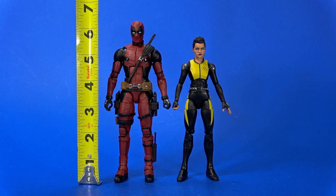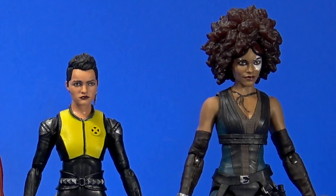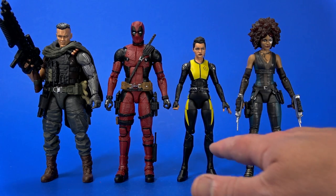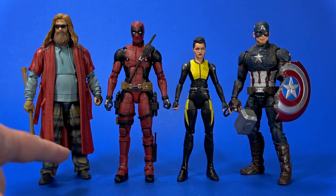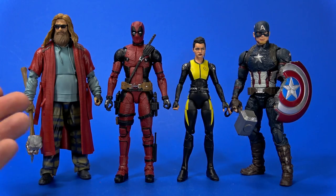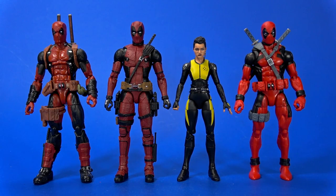Deadpool stands at about 6 and a quarter inches tall, which would be accurate to 6'3". Negasonic Teenage Warhead stands at about 5 and a half inches to the top of her head, not her hair, which is actually slightly tall but still good. Bringing in Cable — who, unlike the comics, was shorter than Deadpool in the movie — and Domino, who was kind of in between, all four of them together the scale works fantastic. The official heights are roughly 5'3", 5'6", 5'10", and 6'2", and this works out. It runs slightly small with some MCU characters, but Captain America and Thor figures are slightly big, so this still works.